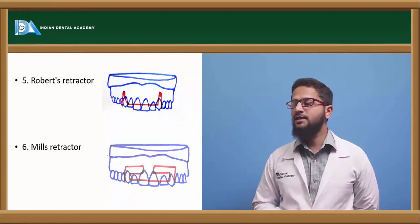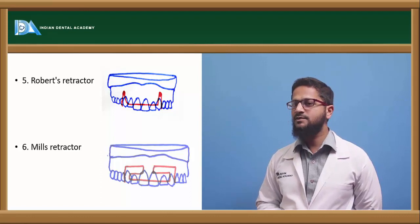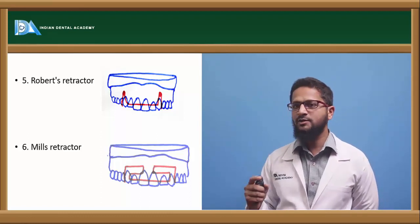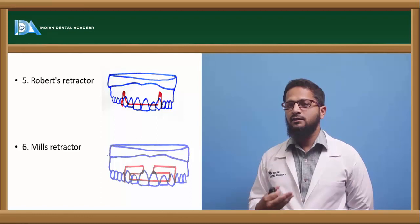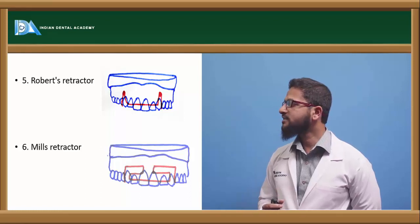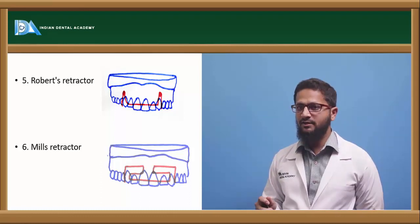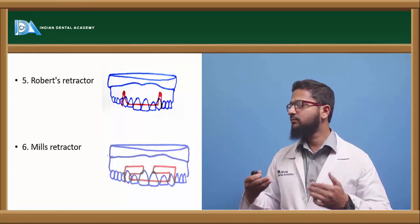Next is the Roberts retractor, mostly used in cases where there is excess overjet present. It is also constructed using 0.6 or 0.7 mm stainless steel wire. The difference is it consists of two helices of nearly 3 mm internal diameter, usually 2 to 3 mm above the gingival margin to avoid irritation. Since it is more flexible, it needs to be supported. The Roberts retractor is supported by giving a metal coping on the distal arm so that it is more stabilized. Activation is done by closing up of these helices, which creates a retraction-type force in the anterior segment.